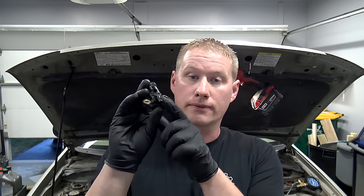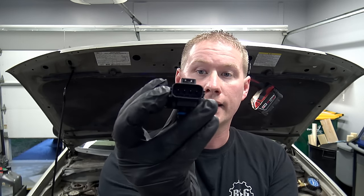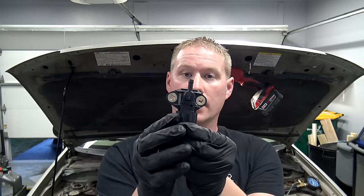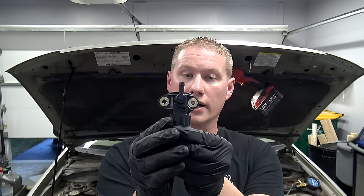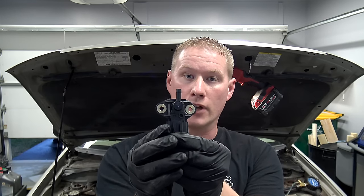On just about every vehicle this sensor is very easy to get to, though on some it may be behind or underneath the intake. Basically, just look for the fuel rail and you'll find the sensor. They all look very similar — they'll have a reference vacuum line going to them, a connector, and two bolts holding the sensor into the fuel rail. Follow the fuel rail around and you'll know right away if you have one of these sensors on your vehicle.